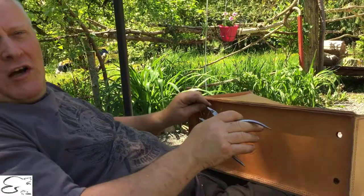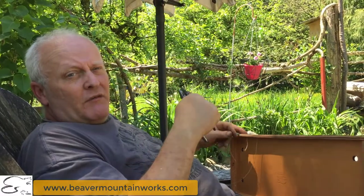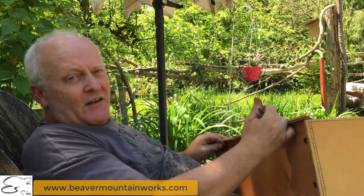If you like this idea and you want more tips, check us out at beavermountainworks.com. Take care now!